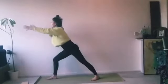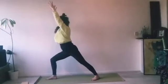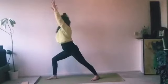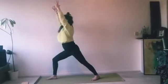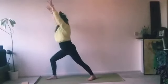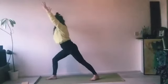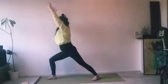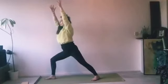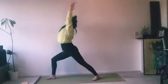Inhale, come all the way up, pressing into the front foot, bending through the front knee. Everything is turned towards the front, towards the short side of the mat — shoulders and hips facing forward. If it's difficult to turn your hips, you can step your back foot a little bit towards the front, or take the turn slightly diagonally to the left. Modify if it hurts in your hips.